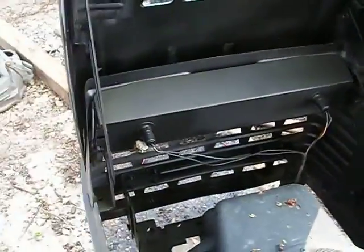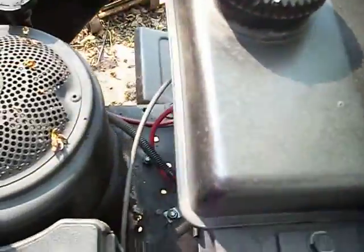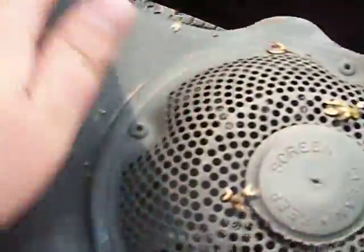I redid under the hood too. Everything looks nice and brand new almost, except for the hood and the engine here.